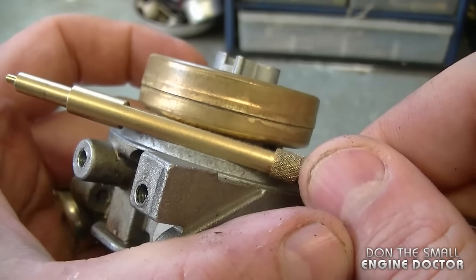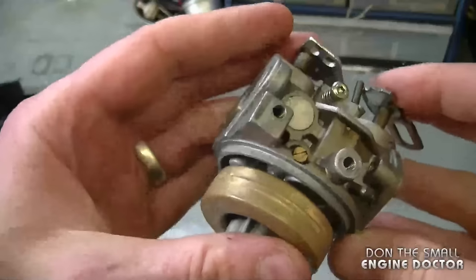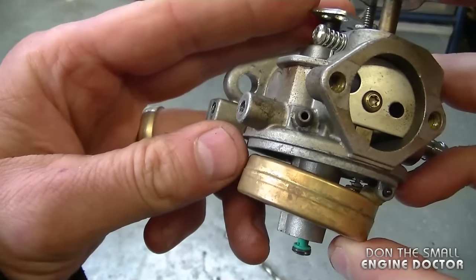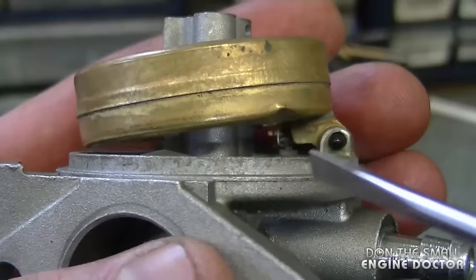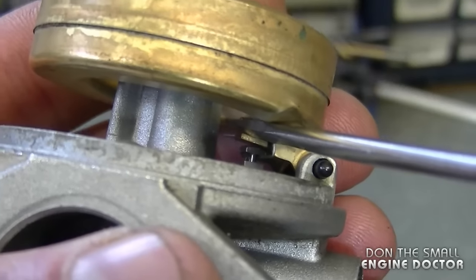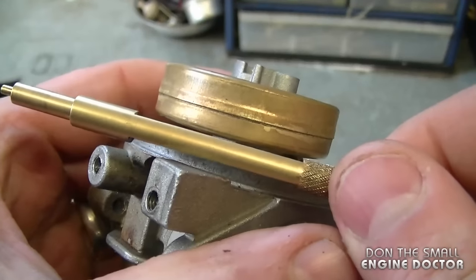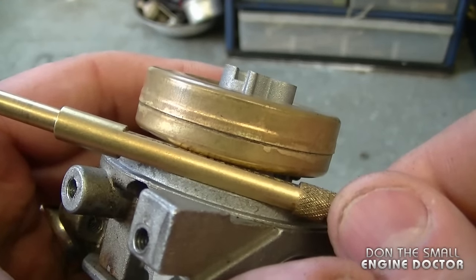Now I've thrown the float out of adjustment the opposite way. Holding the carburetor upright, you can see it's going way too high — it's way too close to the carburetor body and it's shutting the needle valve way too late. To fix this, I'm going to go between the tab and the float and pry the tab downward. Then verify with the Tecumseh tool or the 11/64th drill bit — and this is perfect.